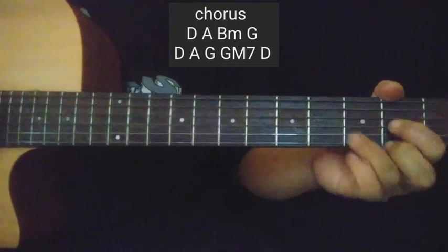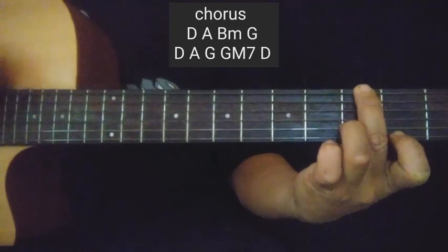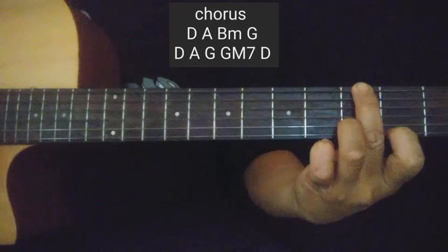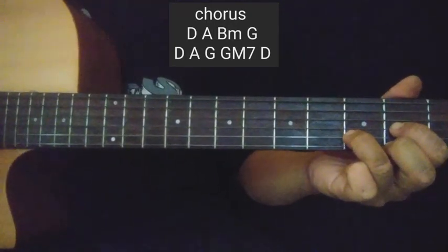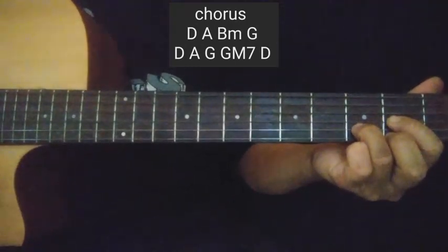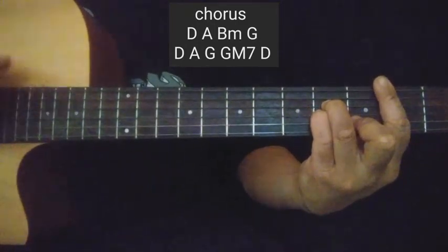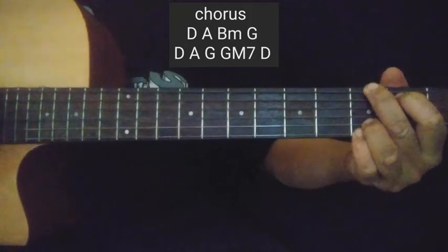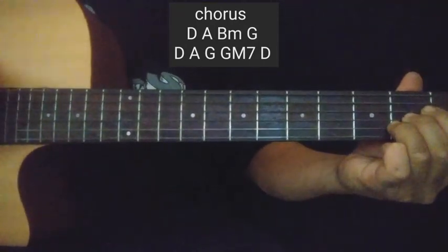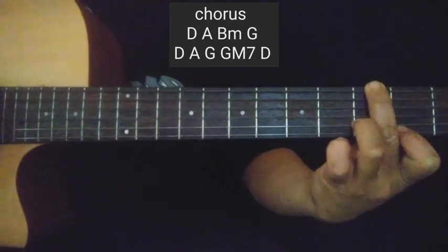Sa chorus guys, parang magkatulad lang sila ng intro kanina — dinagdagan mo lang sa dulo. Yung G major 7. G major 7, at nagtapos ka sa D. Hanggang sa dulo — tignan nyo sa dulo ha — G major 7, at nagtapos ka sa D. G major 7, then D.